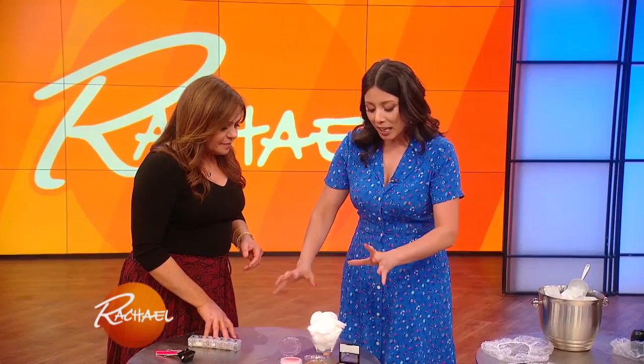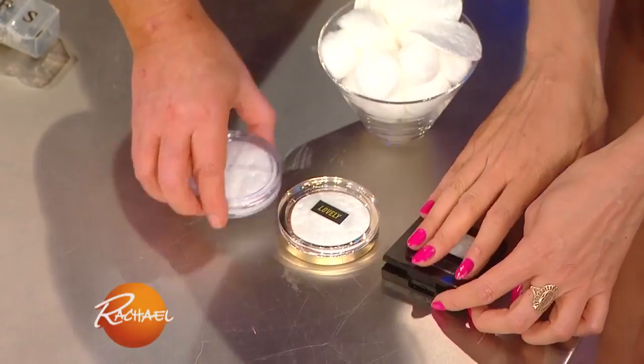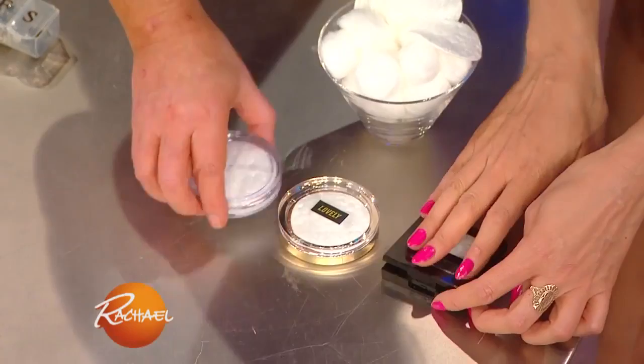Makeup — how many times have we dropped our makeup and it's crushed, particularly when it's half used, and then it just breaks, such a waste, and it goes everywhere. Well, this fixes it. You can put one of those in there — your mother must be so proud of you. And then it won't bust. Brilliant!